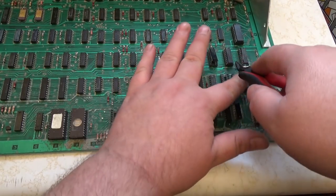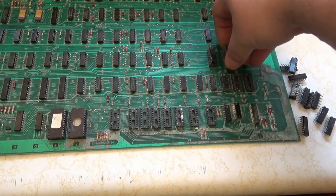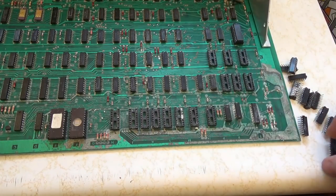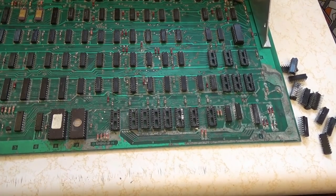Basically this video is going to be about getting this Omega Race clean. One thing that's important when you deal with acid damage is cleaning — it needs to be clean, clean, clean copper traces. If it's not, it's really hard, almost impossible, to solder over corrosion.